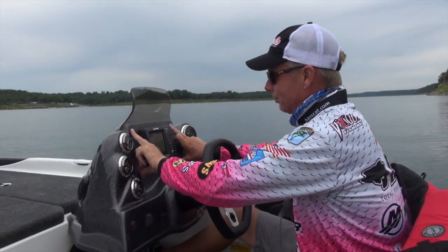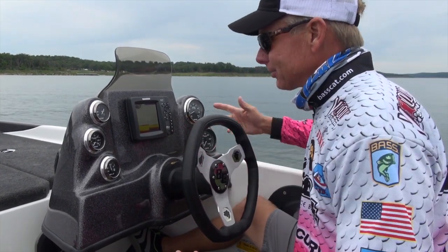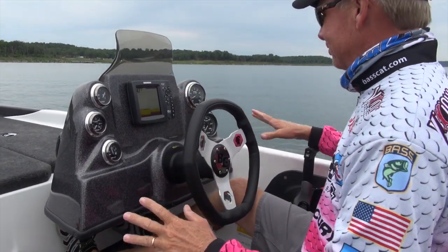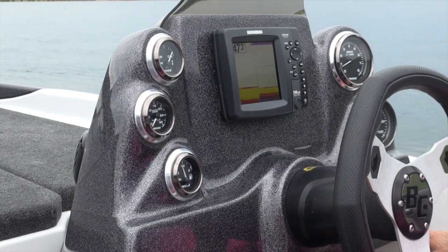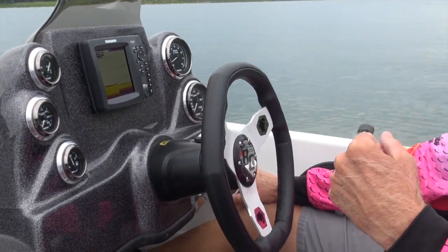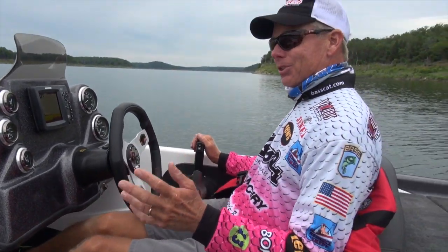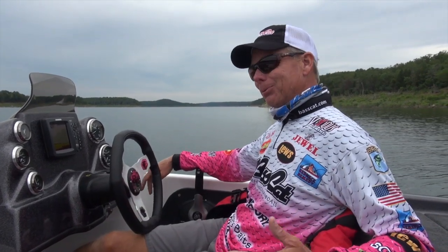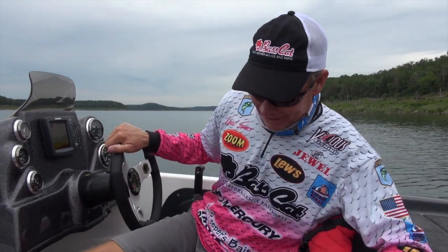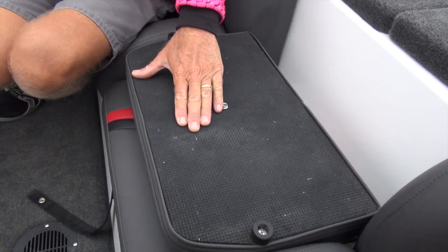In the console, the Margay is framed out where it'll fit even a 10-inch graph, and definitely an 8 or 9-inch. There's a nice gauge package in the Vision Tour, and it even comes with fresh water. We've got a pump-out bilge pump and aerators — for a 17-foot 7-inch boat, it fishes like a big boat and has everything you need.